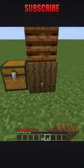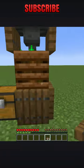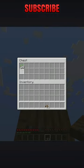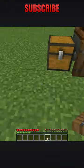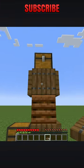Just drop your seeds — they'll come down, go into the composter automatically, and create bone meal. You can put any kind of compostable materials in there, from seeds to food, to leaves, to saplings. And there you have it: a very simple, really easy auto composter.